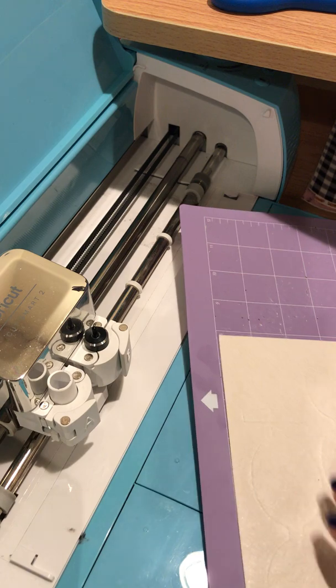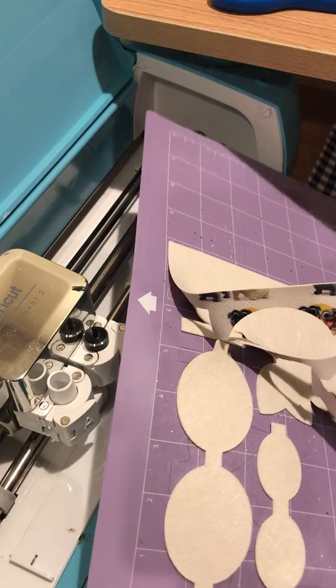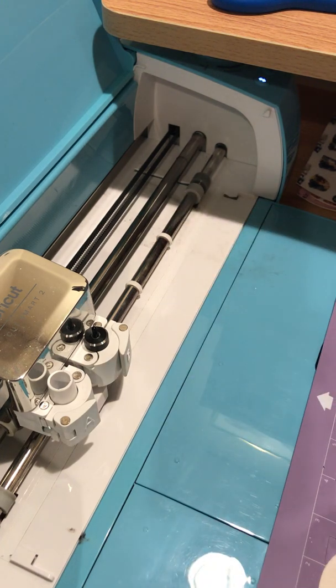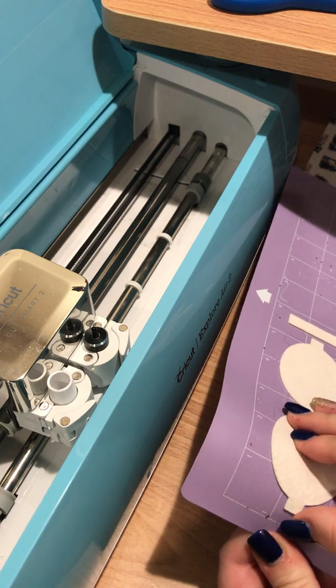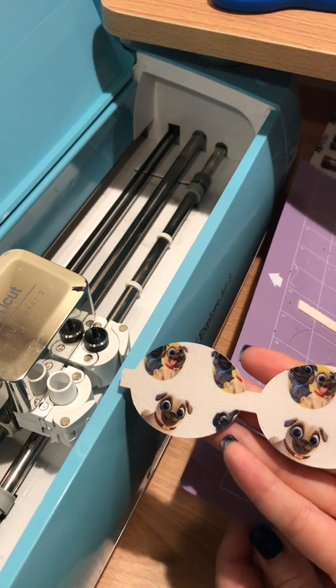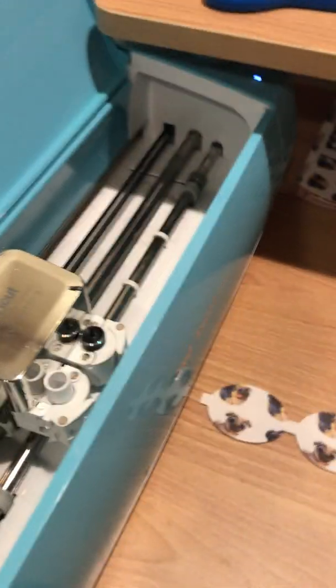I'm going to go ahead and peel this back. Look how quick and easy that was — it just popped right out! You have a little bit of room left over on the side. Go ahead and shut the machine, then lift up and peel your mat back gently — make sure you don't peel it back too much or it will crack. And here it is — this is piece one of the bow.